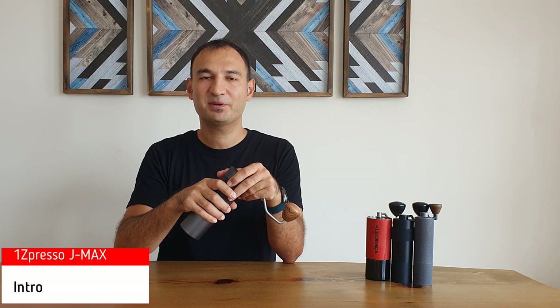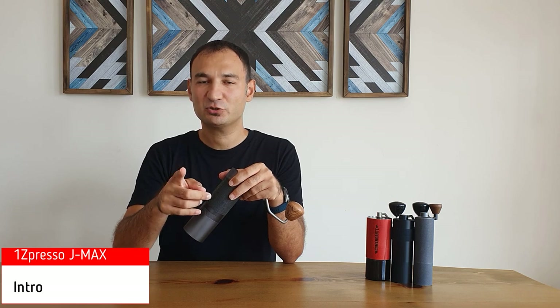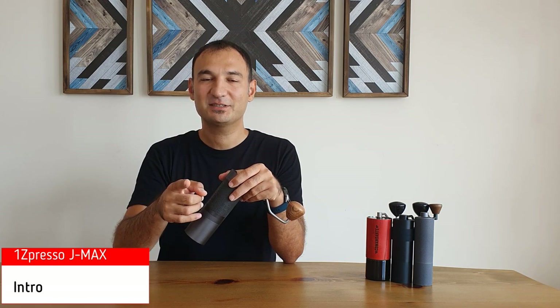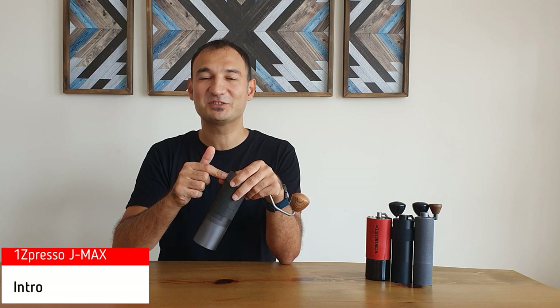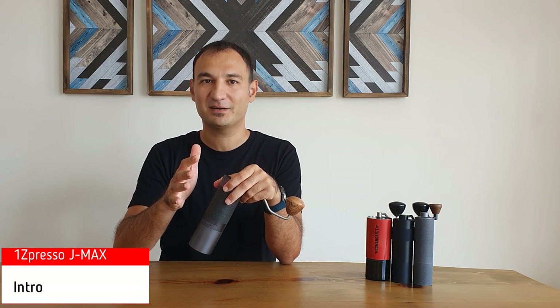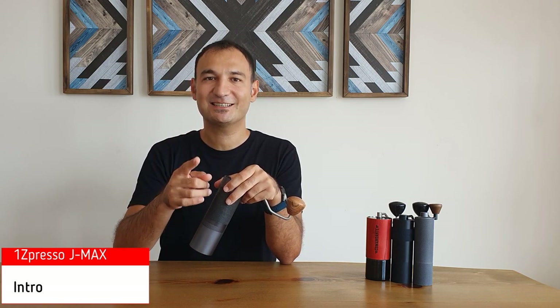Easypresso is a Taiwanese company and they manufacture hand grinders for every budget. The entry level is the Q-series. The espresso-based grinders are the JX and JX Pro. They also have the K-Pro and K-Plus with the innovative external adjustment setting dial, which is also used on the J-MAX. They also have the J-E-Plus with Italmil burrs, but it's not easy to find everywhere. So J-MAX is an improvement over JX and the JX Pro.